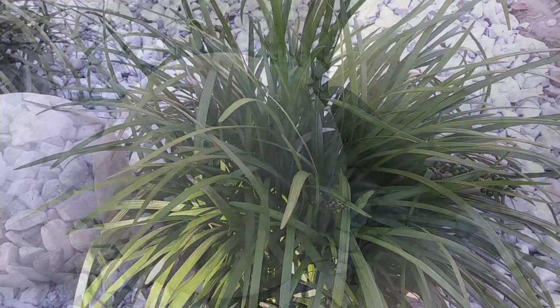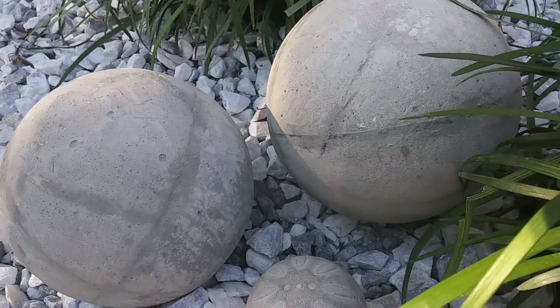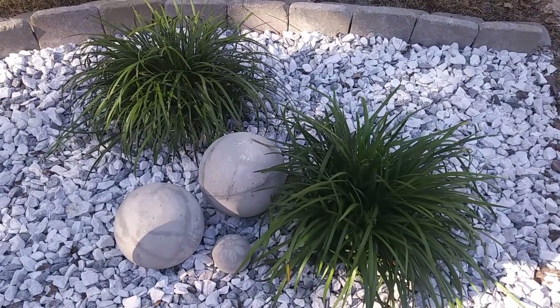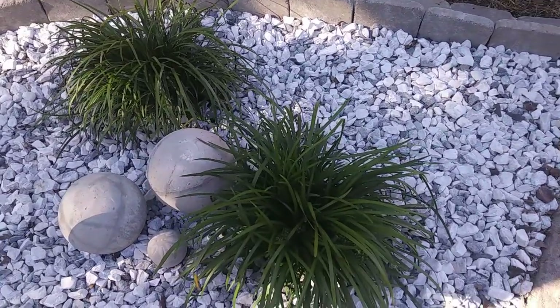They weren't perfect, but I really do like the way that these concrete orbs came out. I think they look so modern and so chic next to these beautiful plants. And there it is — my mailbox is looking good with its new rock garden.